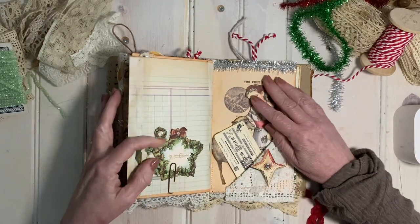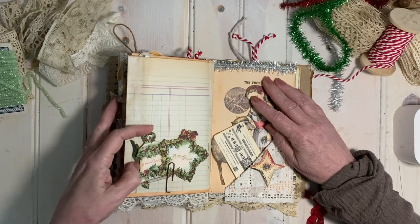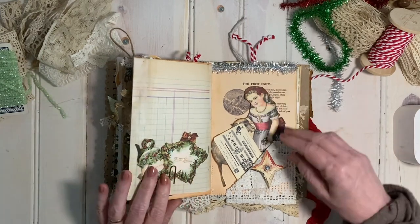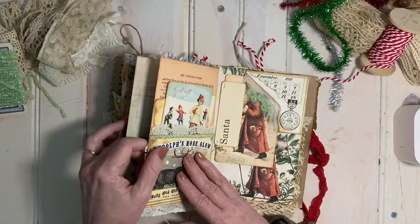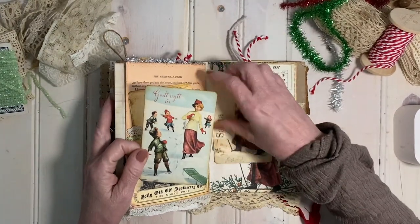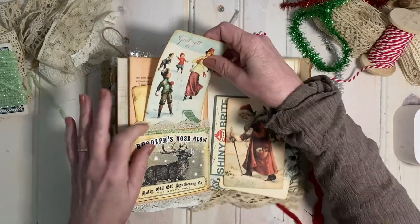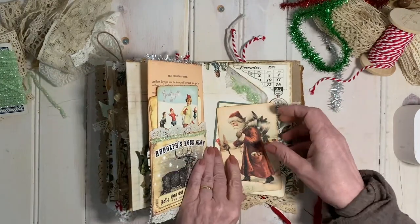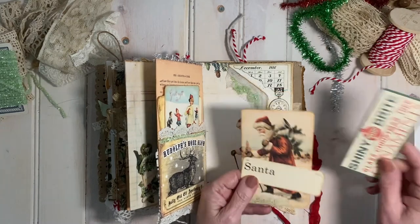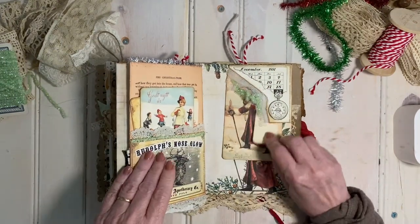On this page, I have some more little tags from the Graphics Fairy — one of the Victorian bundles. I fussy cut them and put holes at the top so they can have ribbons. And then here's a piece from the Scandinavian bundle, and this Santa, who's the star of our show, also comes from the Scandinavian packet bundle. It's got a lot of really good imagery. He comes with his own flashcard, shiny ornaments, and his little pocket — it's a big pocket, so you could actually stuff a lot more into it.